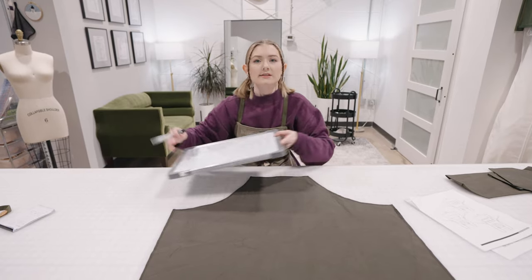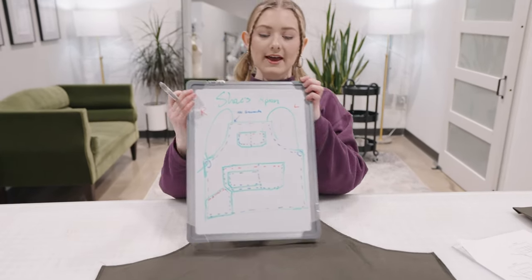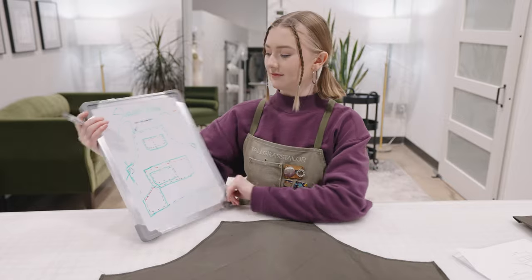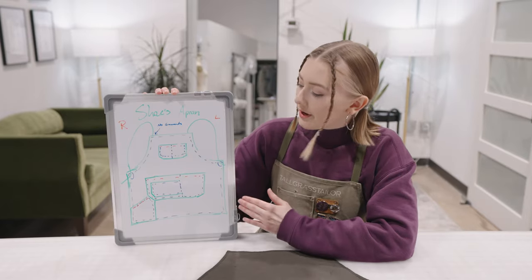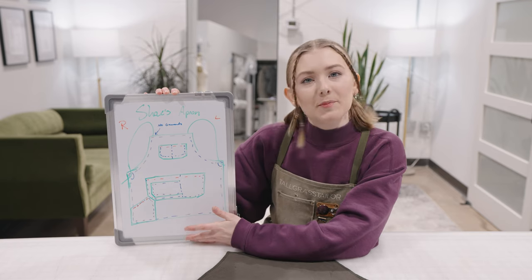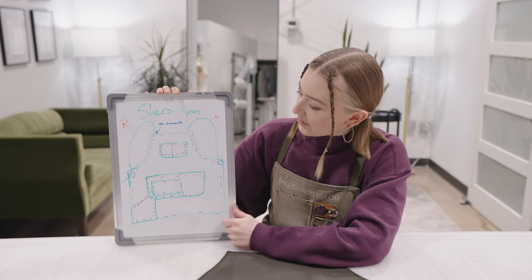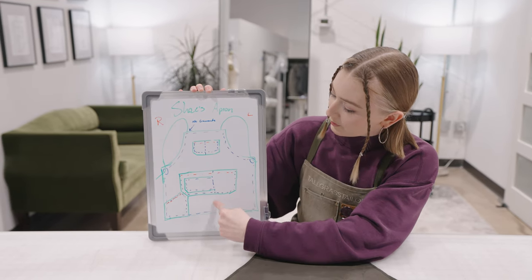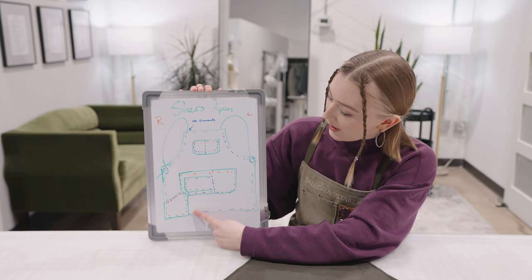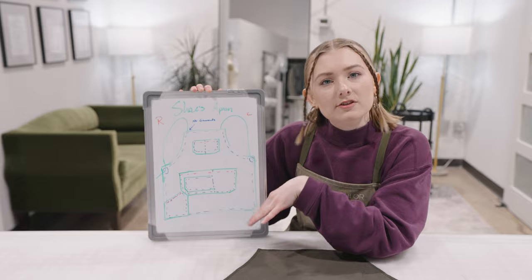One of the first things I like to do is go ahead and draw out what I'm wanting on a whiteboard, preferably, so that way we can erase and change things. Here are my pocket examples that I like for my own apron, and I'll go ahead and show you what all these pockets are for.